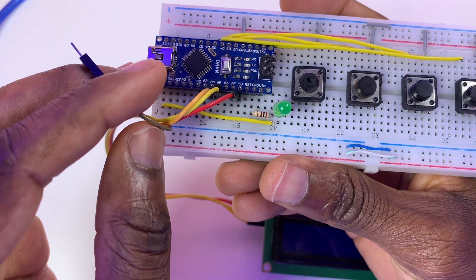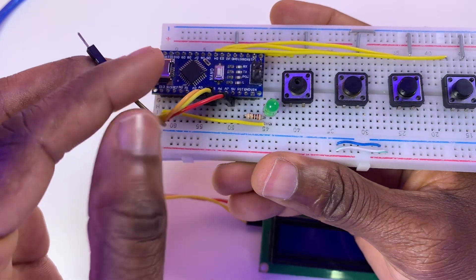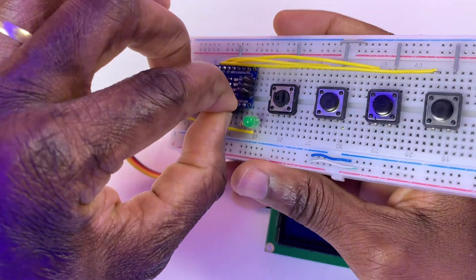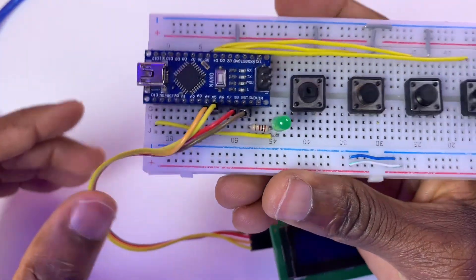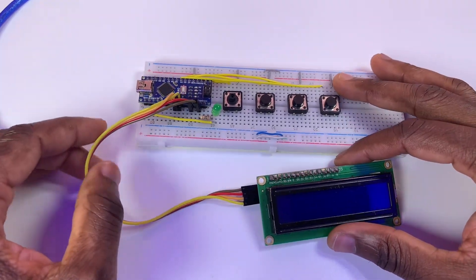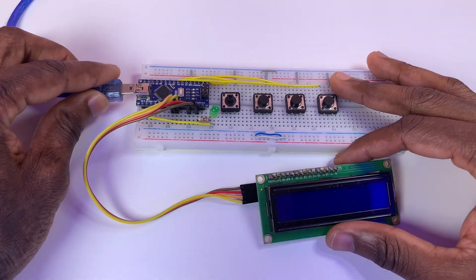The black wire connects to ground. Great, we are done with the wiring.